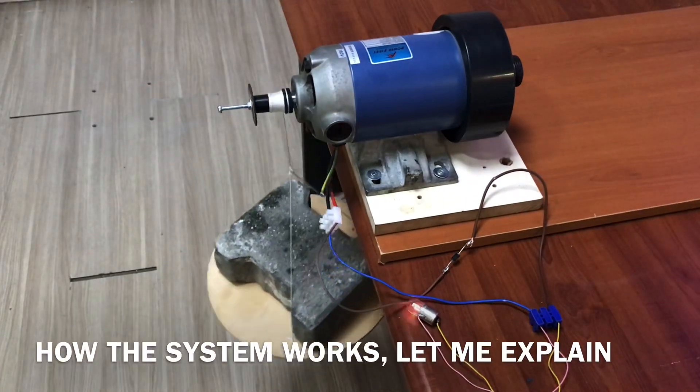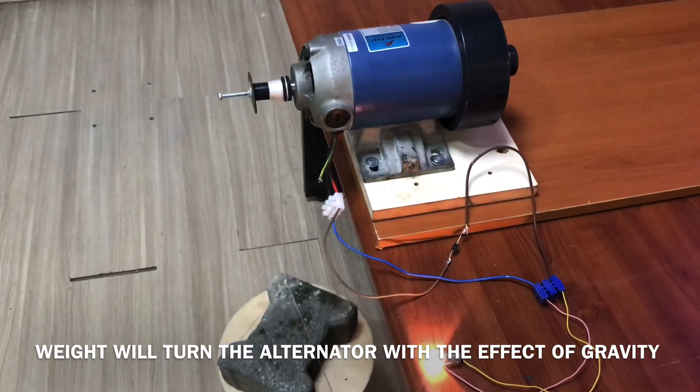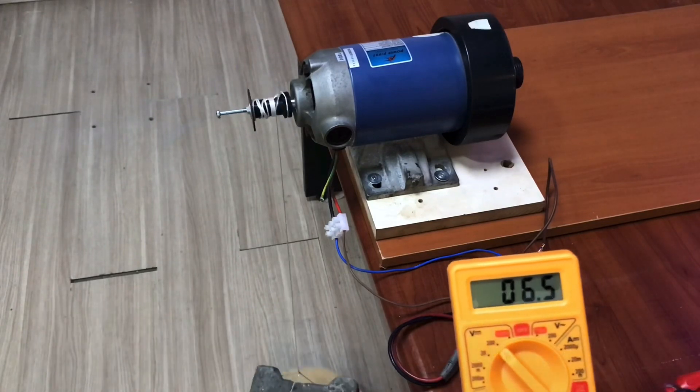Ağırlık motorumuzu çevirecek, enerji üretecek. Üretmiş olduğumuz enerjiyi aküde ve kapasitörde depolayacağız. Aynı enerji ile ağırlığı yukarı çekerek sonsuz bir döngü oluşturmaya çalışacağız. (The weight will turn the motor and produce energy. We will store the produced energy in a battery and capacitor. We will try to create an infinite loop by using that same energy to pull the weight back up.)